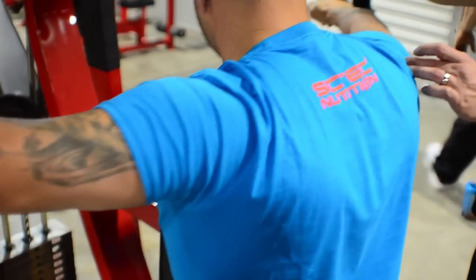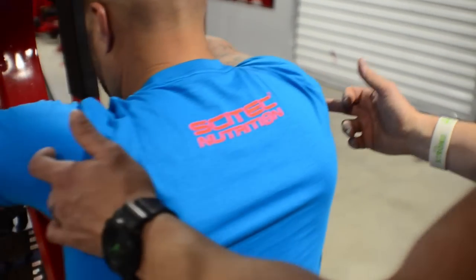Control the eccentric — control, control, control. Yeah, that's better.